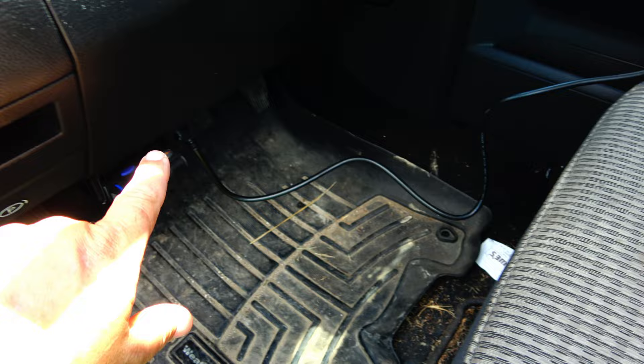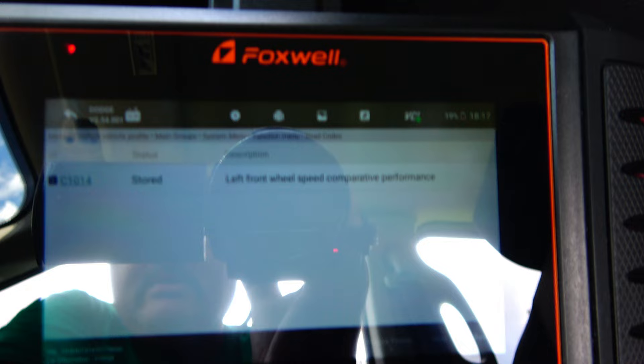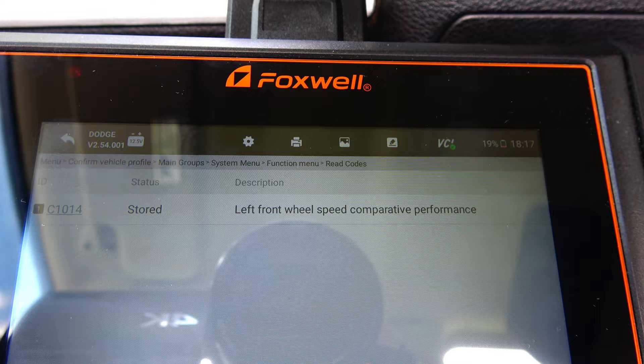I've got my diagnostic scan tool hooked up to the OBD2 port with the key in the on position. I ran a scan and in the ABS module it did find a code. It is saying left front speed comparative performance, and that code typically means a wheel speed sensor.